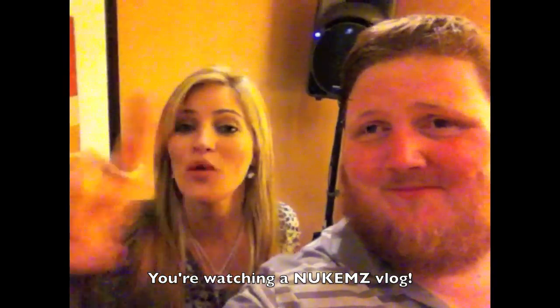Guys, this is Mikey Lucas. I call him Mikey, but no one else is allowed to call him Mikey. Mikey Lucas!